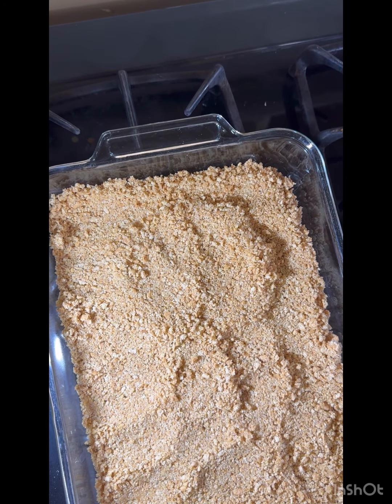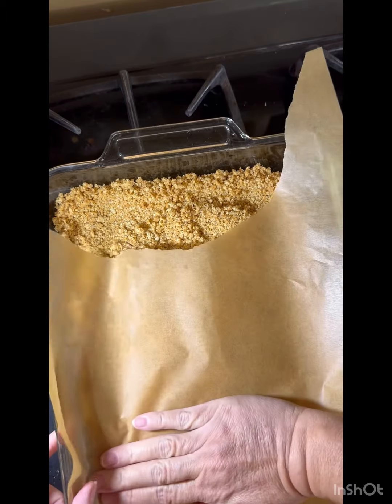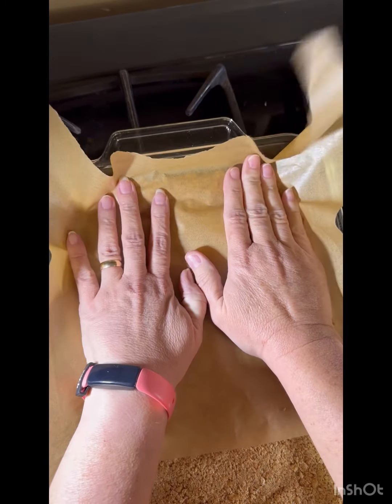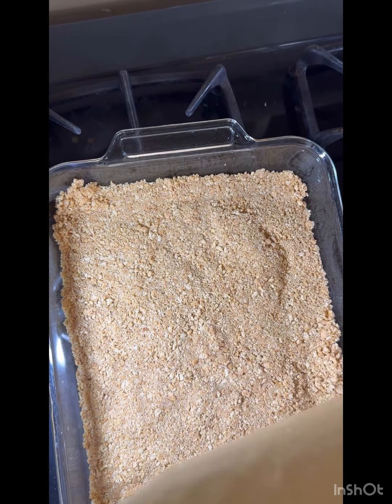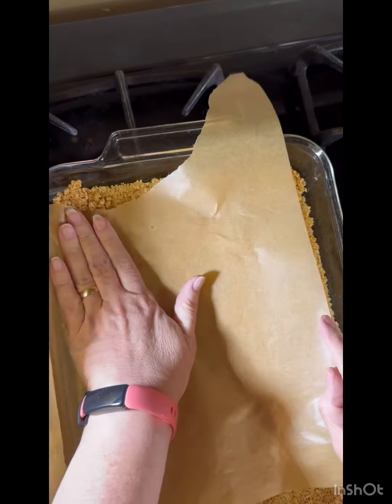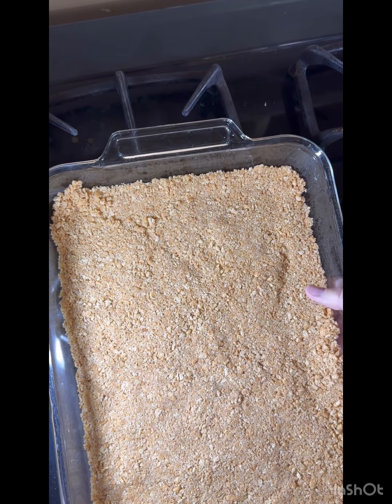I want it really well packed but I don't want it all over my hands — I'm weird like that. I don't like sticky hands. I'm going to bake this for ten minutes just to get a nice crusty crust, and then I'll be right back.